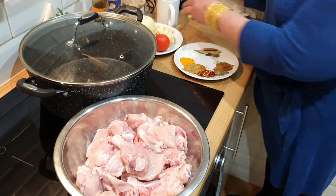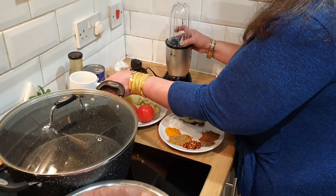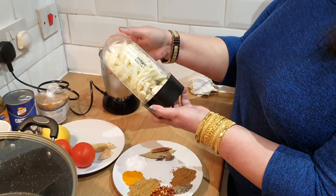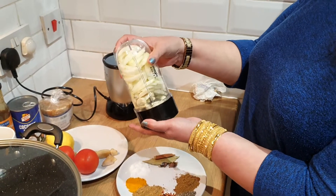All the ingredients are going into the blender — we're going to make it into a paste. This is the onion and garlic going in.